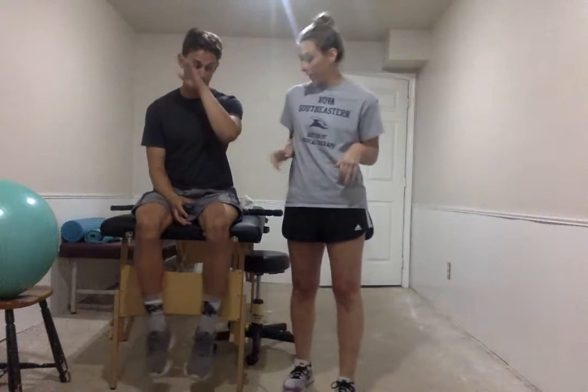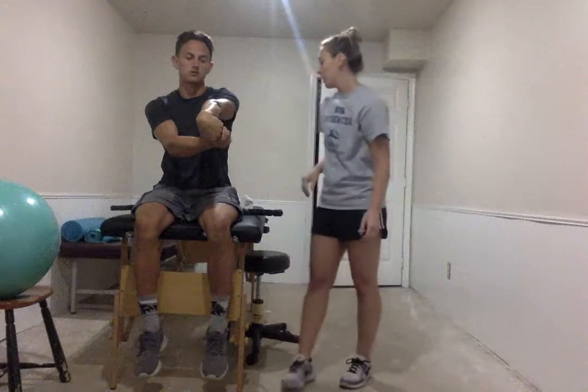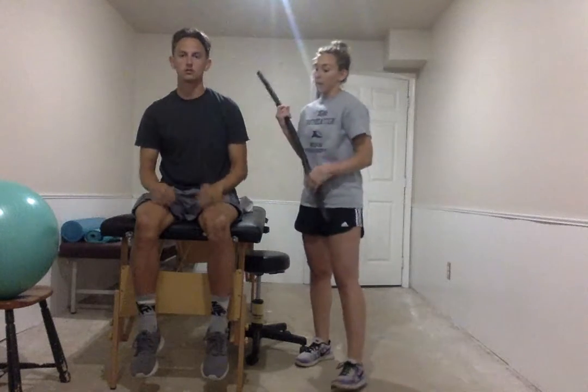Since you're having chronic lateral epicondylitis of the left elbow, the first thing you're going to do is a stretch. You're going to bend your hand out to the left and down. Hold that for 30 seconds, and you can do that four times. You should feel the stretch right in here. And that's going to stretch out the wrist extensors.